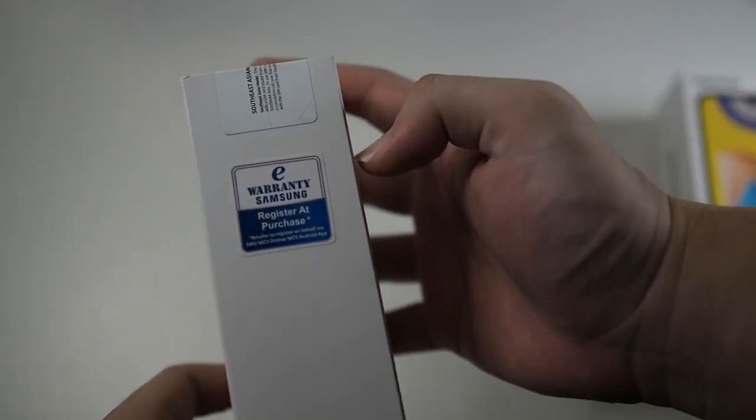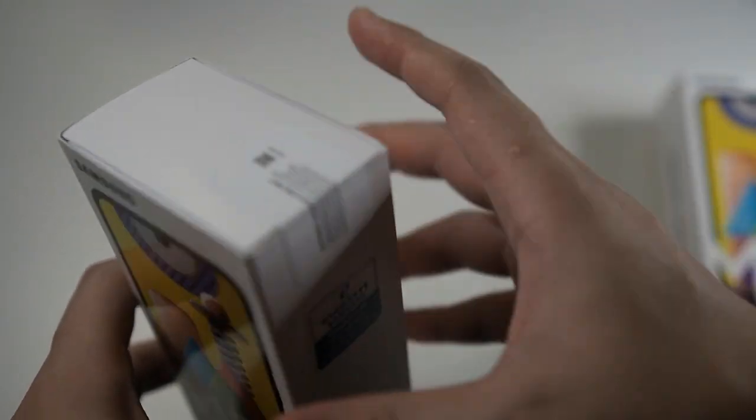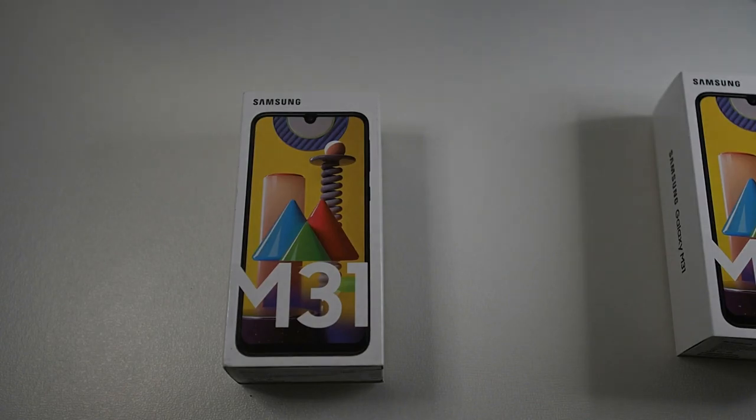This is official Samsung Malaysia warranty. On the left you can see Samsung Galaxy M31, and on the right you can get your warranty registered online. This is actually a sealed box, but it will be sold as an open box because I'll be cutting the seal for this video. Let me grab my unboxing knife and I'll be right back.